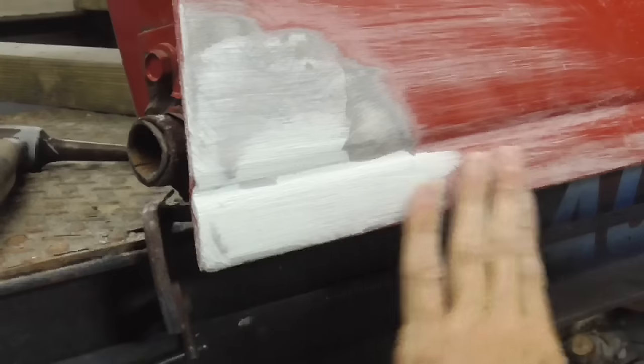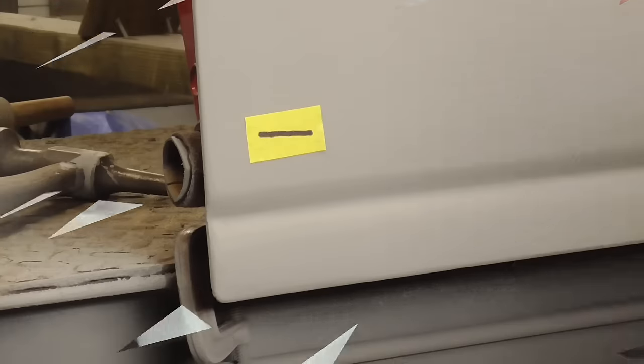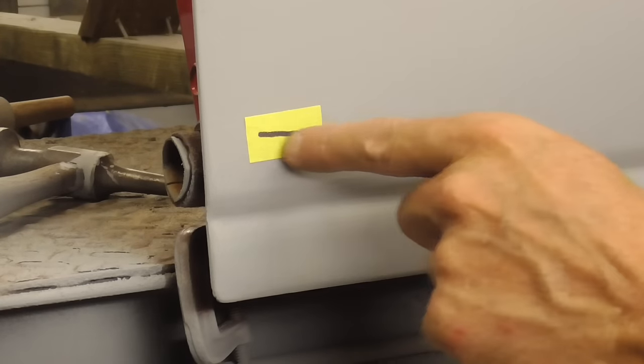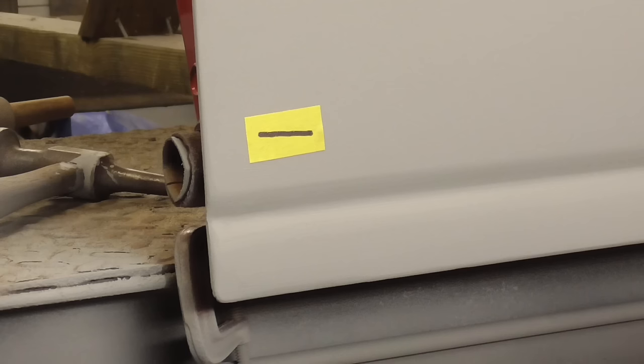Let me DA sand this out, throw some primer on it, and see what we have. I finished sanding the bondo with 80 grit, DA'd the area, and primed it. This is the final result — I really can't think of a reason why JB Weld could not be a viable option for rust repair. It would completely seal the hole and it bonds very well to bare sanded metal.